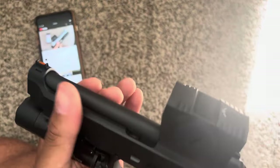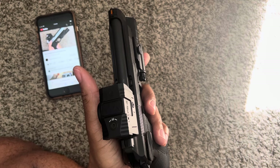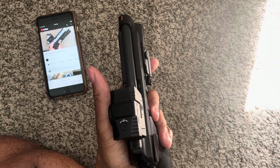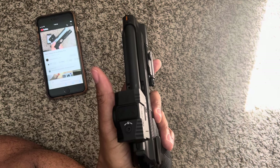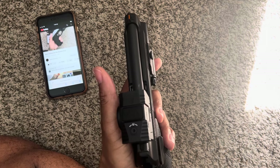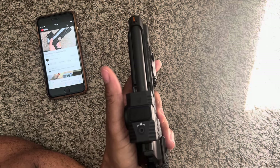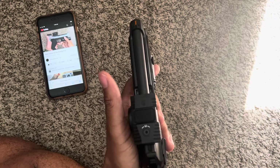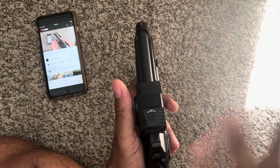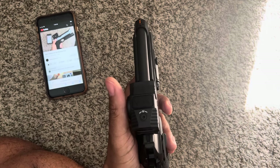I don't know why they did that, man. Then Beretta comes out with a 92 GTS, which is a double action, single action, and it's all black. It's like, I don't know if gun manufacturers do this on purpose, but they make something almost right. That's why I like Glocks — it's simple. They don't try to overthink it. You want sights? Do that yourself. You want an optic? Get the plate, put the stuff on there. They just do the base work.